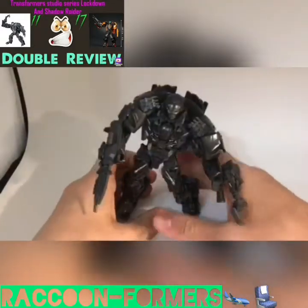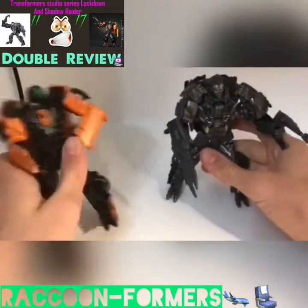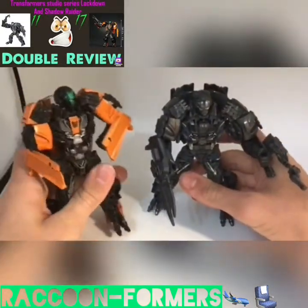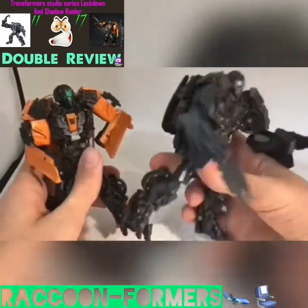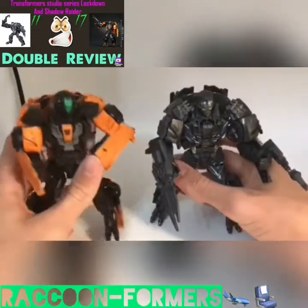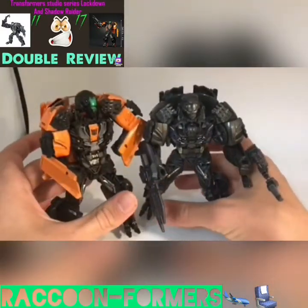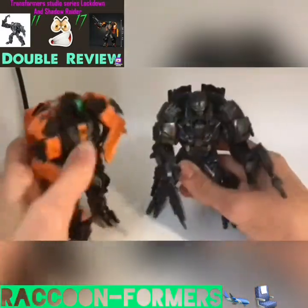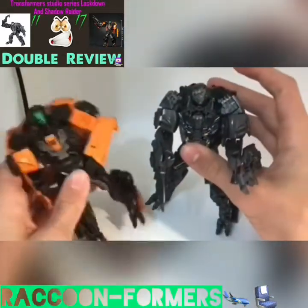You can somewhat do the splits too, which is funny. Now let's bring in Studio Series Shadow Raider. They look very nice together. Since they were in the same movie, I just wish that Shadow Raider actually transformed into this Lamborghini in the movie instead of being just a robot. The only difference between these two figures is, as you can probably guess, the paint, the head sculpt is somewhat different, and they have different accessories, which I'll showcase later.